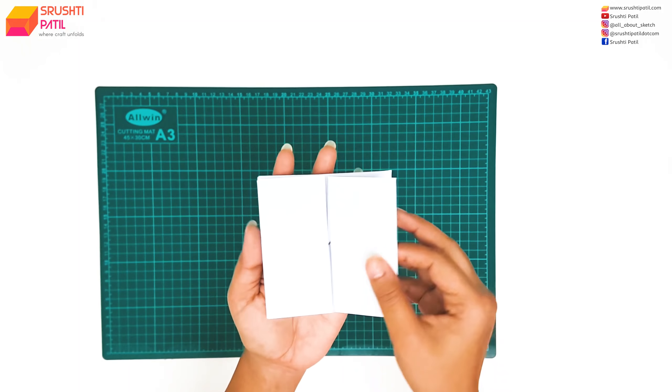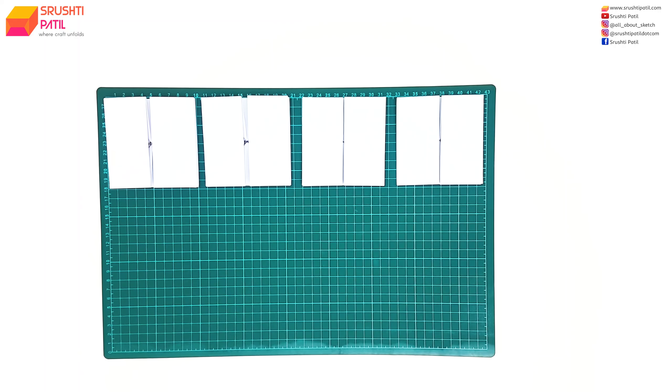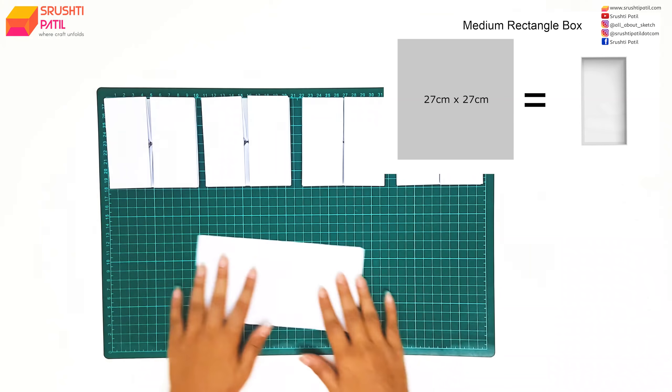We need a total of 8 rectangle boxes of this size. Similarly, using the same method on a 27cm x 27cm paper, we need to make 4 medium sized square boxes and 2 medium sized rectangle boxes.